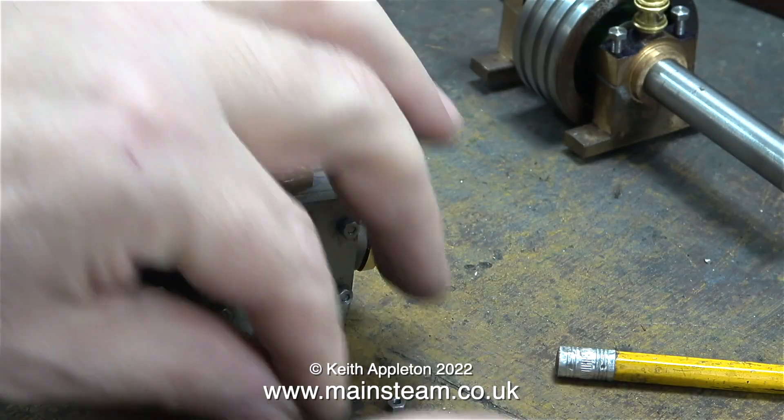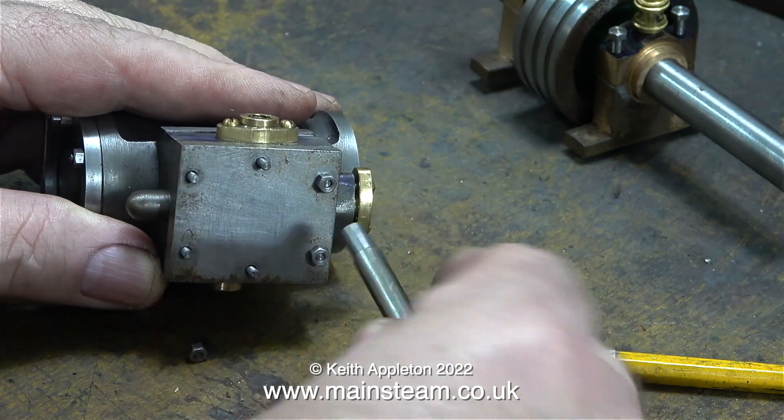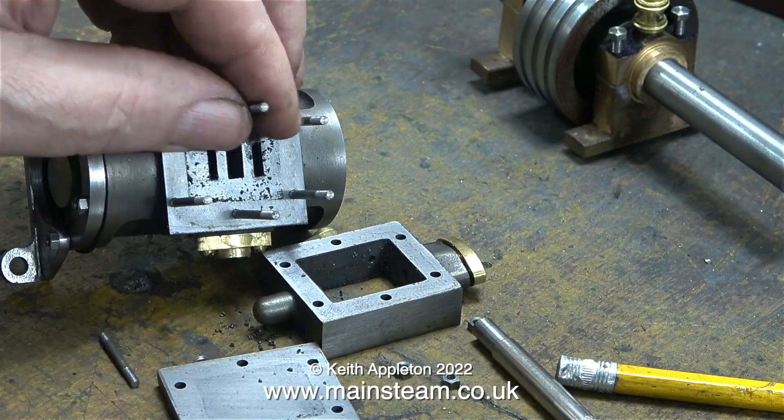At high speed, I removed the steam chest, steam chest cover, and the studs from the cylinder. I thought a speed increase was in order because this was a very simple and boring job.